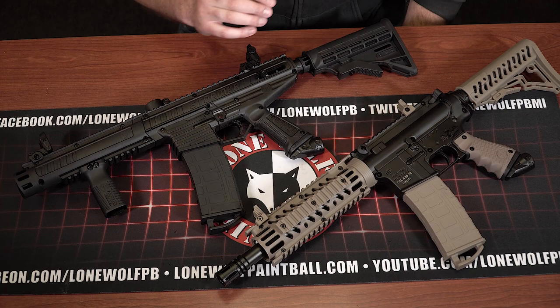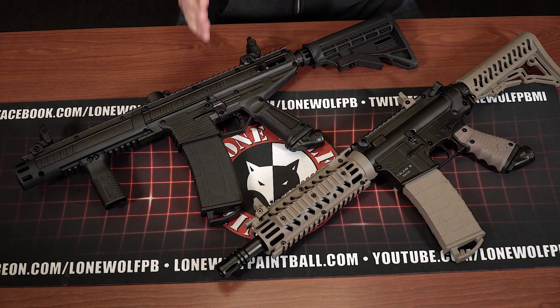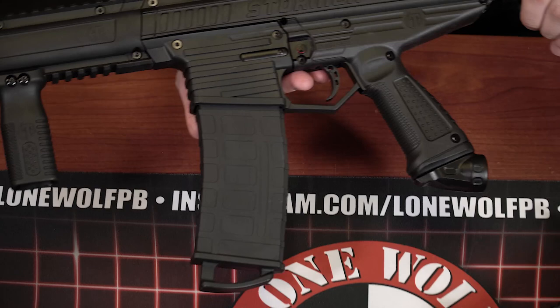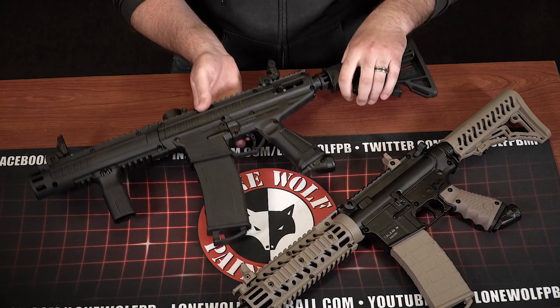First off, the TMC does have an aluminum or magnesium receiver — so this is all metal, there's no plastic. The Stormer Elite has a composite body. So there's a big price difference: you're using actual metal on the TMC compared to the composite body on the Stormer Elite.